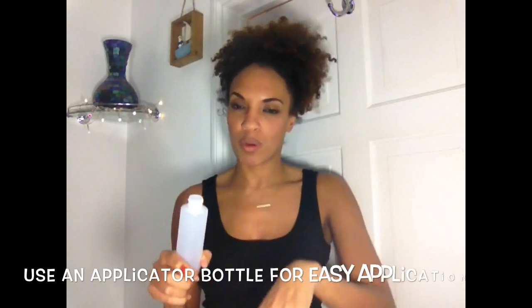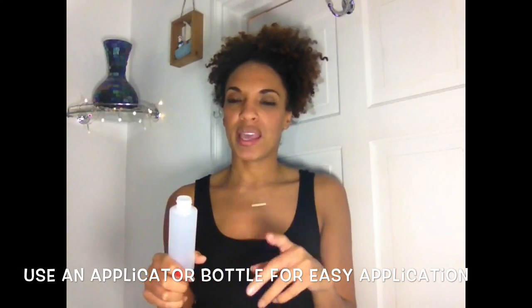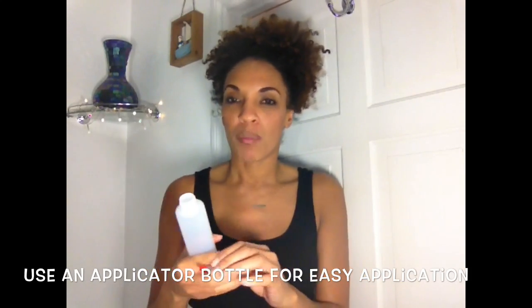So the first thing I need to do is make the concoction. What I've got is one of these applicator bottles. I've watched a lot of videos where they just pour it into a bowl and mix it and apply it straight from the bowl, but I don't want any mess, so I figured if I put it into the applicator bottle it's going to make it a lot easier for myself.